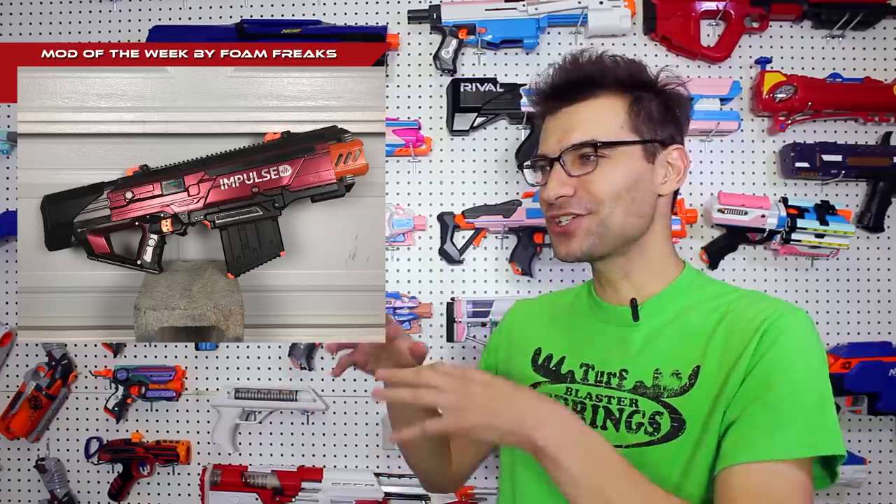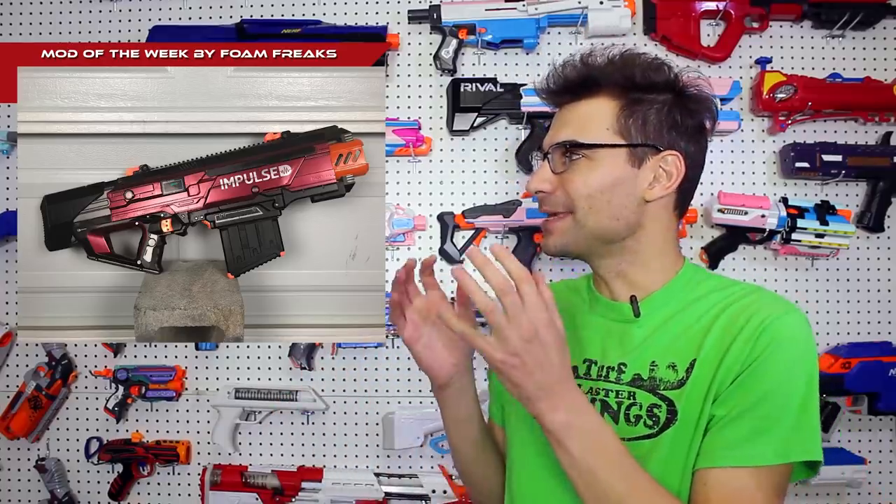That brings us to our mod of the week. This week it comes to us from Evan Williams of Foam Freaks — this is Impulse. It is a Centurion and Chaos integration. The most enjoyable aspect is that they utilize the Centurion Magwell and it fires Megas utilizing the Chaos Pusher Belt system. It just looks so clean, refined, and well done. I love the way this came out, I love that it functions — it's just really nice.